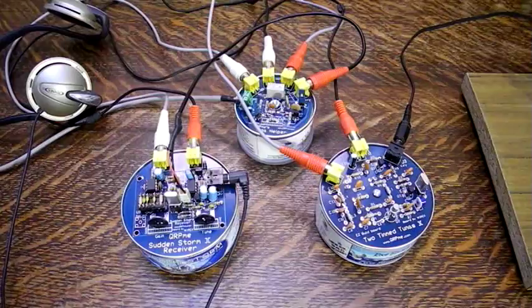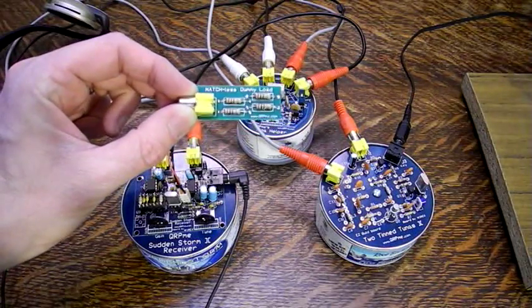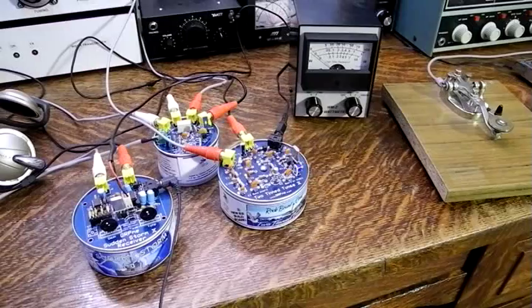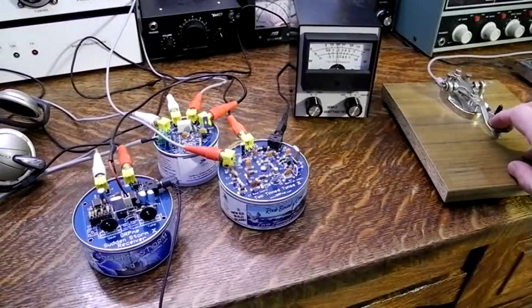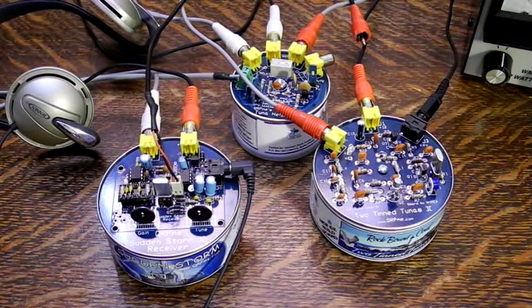Good operating practice dictates to first test the transmitter and TR switch with a dummy load. qrpme.com makes a nice matchless dummy load that can handle the power from the 2Tin Tunas — up to 2 watts of continuous power. Here I'm testing it with a QRP watt meter to confirm power output and that SWR is low into the dummy load. Key the transmitter and you should hear the relay on the Tuna Helper click into transmit mode and after the delay back to receive. The blue LED on the 2Tin Tunas will indicate you are on the air. During transmit, no signal should be heard from the Sudden Storm receiver except some clicks when the relay switches over, if the mute function is working.